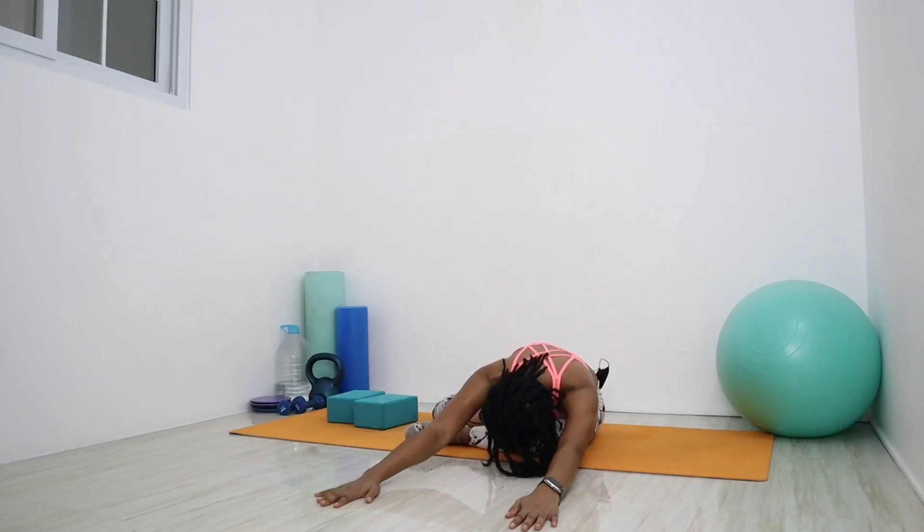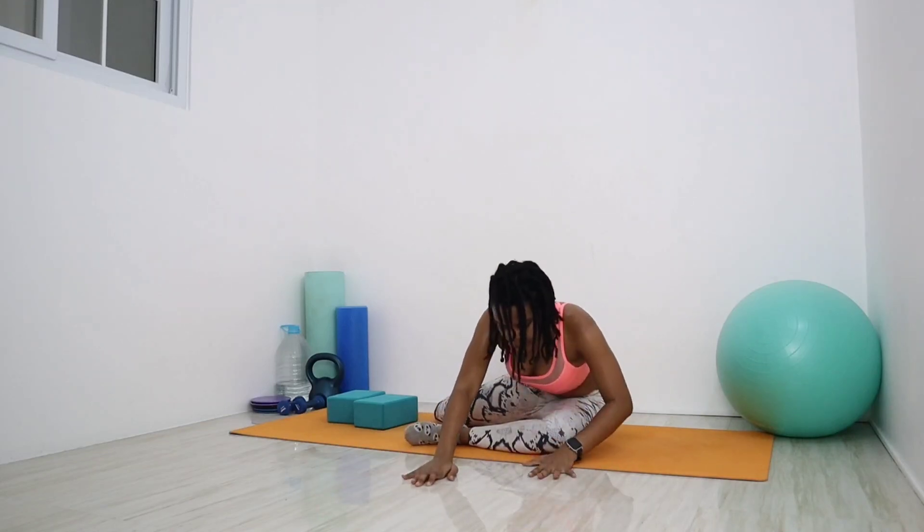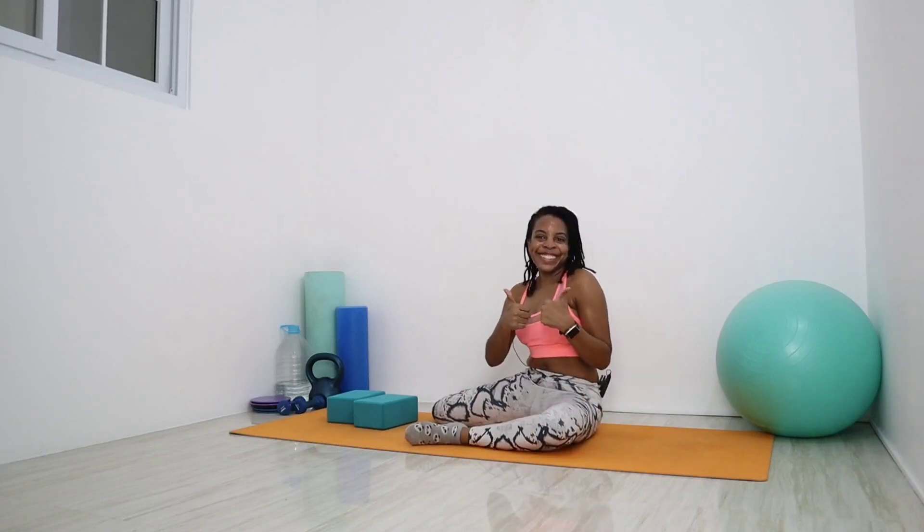Last breath — inhale, and exhale, walk those hands forward, deepening the stretch as far as you can go. Inhale, walk those hands back, take your time, rolling up slowly vertebrae by vertebrae. And we did it.